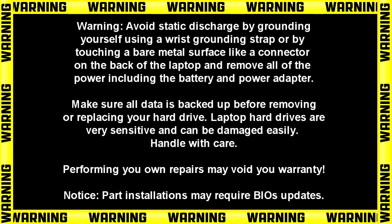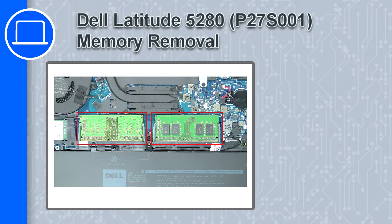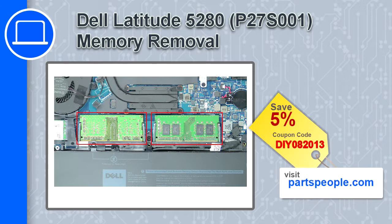How's it going? This is Ricardo and in this video I'll show you how to remove the memory from a Dell Latitude 5280. If you're looking for parts for this laptop, go to our website and use this coupon for a 5% off discount.